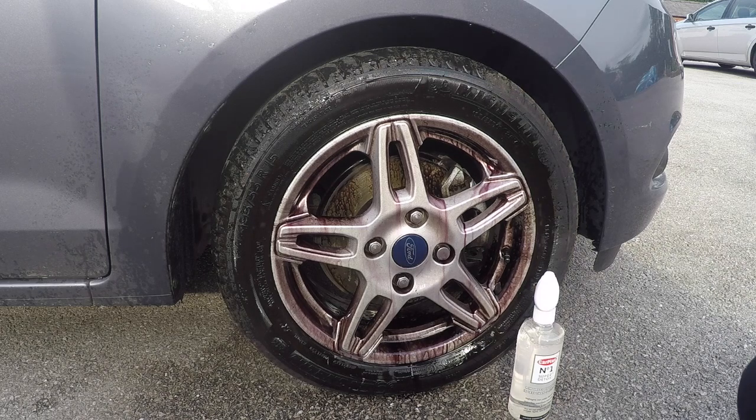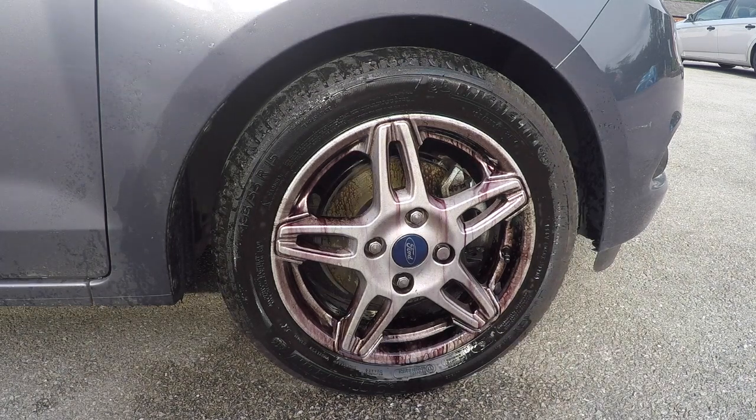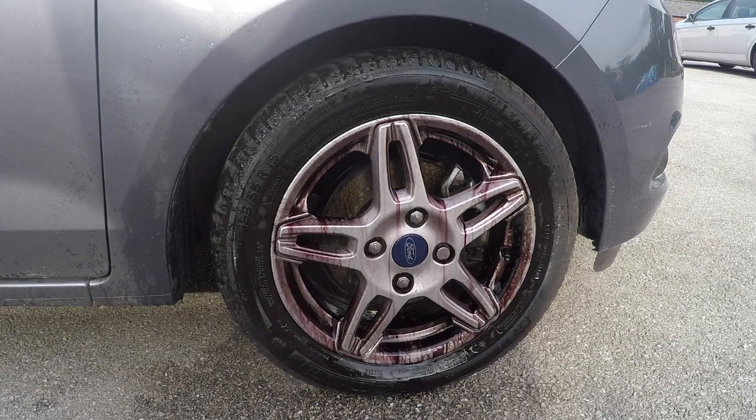That's been on the wheel just over a few minutes now. We'll wait a bit longer and then rinse it off, hoping to see all those contaminants removed. Okay, it's been on for five minutes — let's rinse it off and see what effect it has had on the wheel.